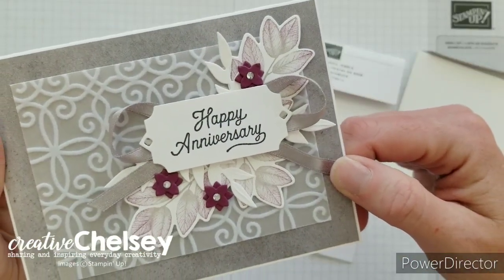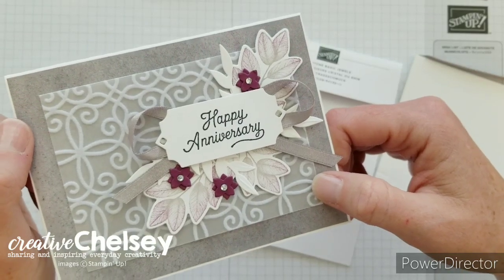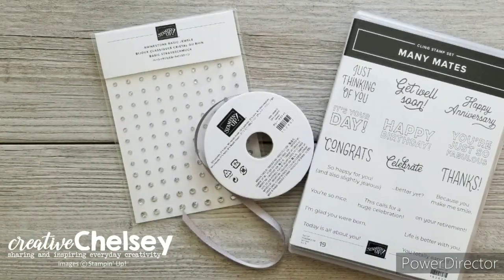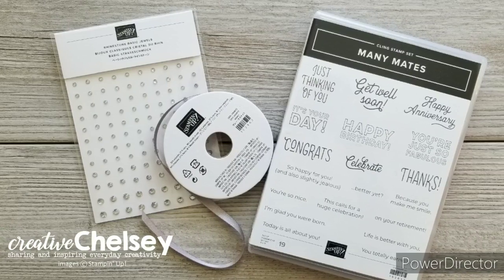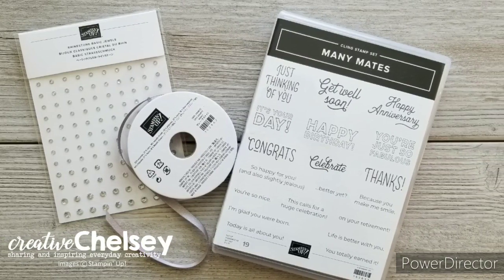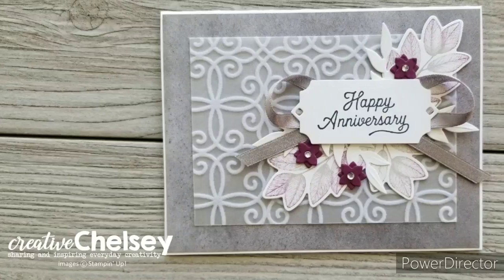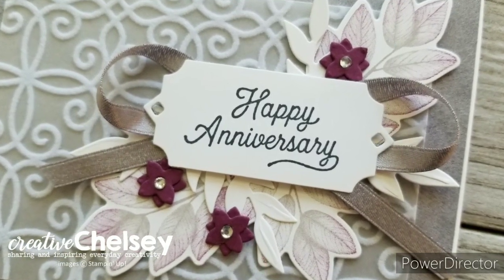Some of the products used on this card — the rhinestones, the gray ribbon, and the Many Mate stamp set — can be received for free with a qualifying order from my online store in November 2020. You can find more information on these customer appreciation products by visiting my blog, link in the description below. If it's no longer November 2020, I offer different products each month so check out the current offerings. I hope you enjoyed watching me create this card today. For close-up images or step-by-step instructions, visit my blog at creativechelsea.com. Thanks so much for watching — have a creative day!